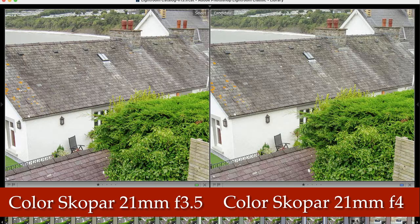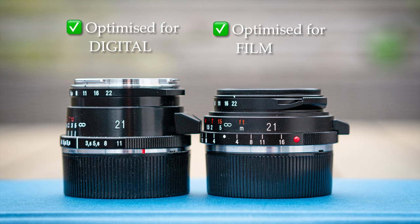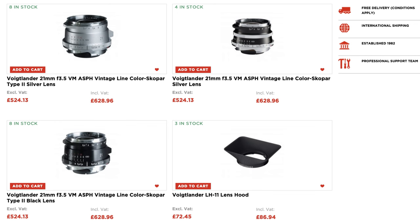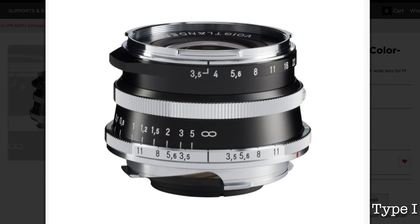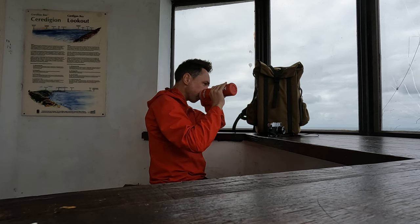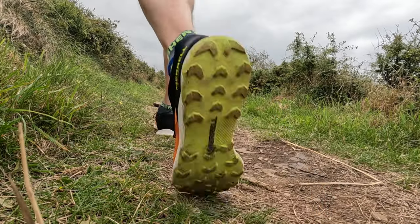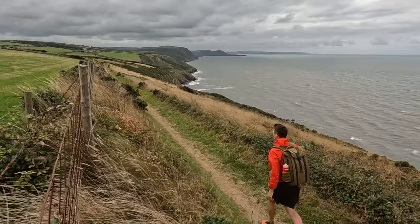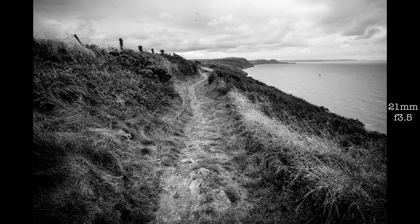In terms of sharpness, both lenses have good sharpness in the centre, but the f3.5 has a slight edge. In the corners the f3.5 is definitely sharper. The main difference is the f3.5 is optimised for digital, where the f4 was optimised for film. If you're looking to buy the f3.5 there are three versions: the black type 2, which is the one I borrowed; the silver type 2; and the type 1, which is silver and black. For those in the UK, you can get it from Robert White using my Mr. Leica discount code — link below.